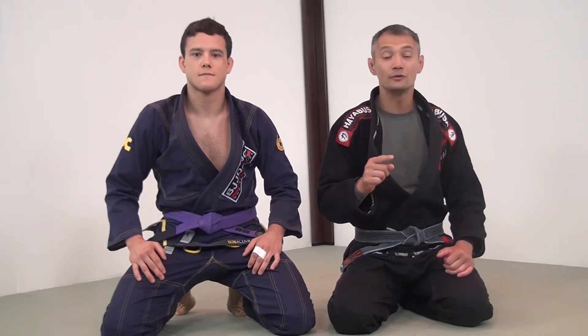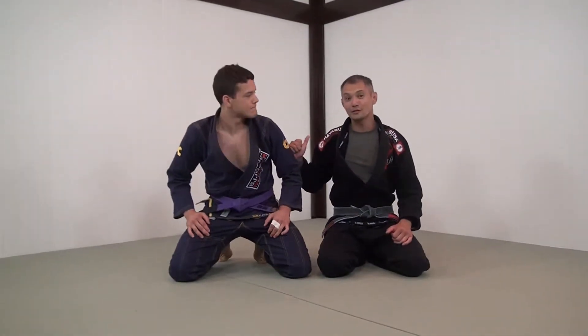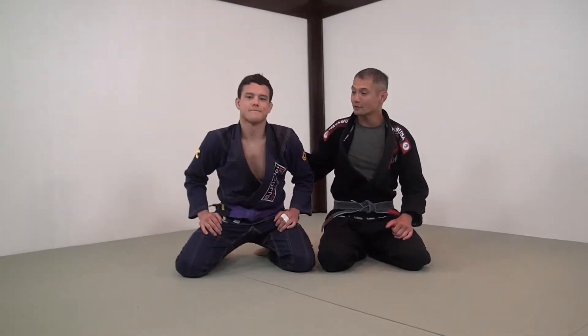Hey everybody, Richie Yip here of In Fighting Training Centers. Today we are going to be talking about a spiral sweep into a leg drag. I don't do spiral sweeps because I'm almost 40. However, Matt Kwon here, one of our instructors in our Burnaby facility, Burnaby BJJ, he is going to do this and he's awesome at it. Matt, take it away.